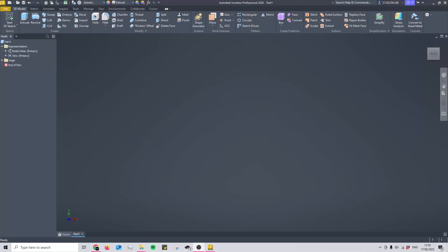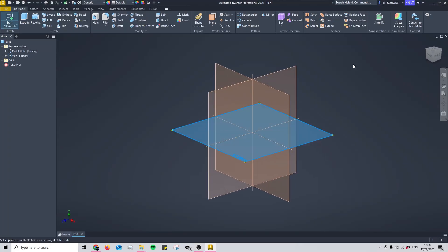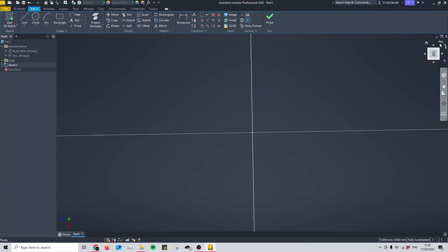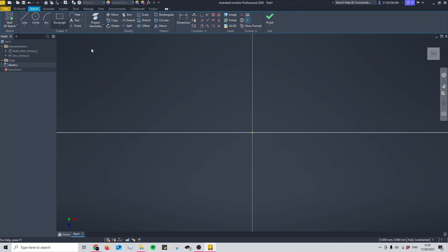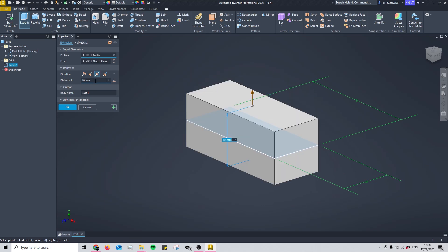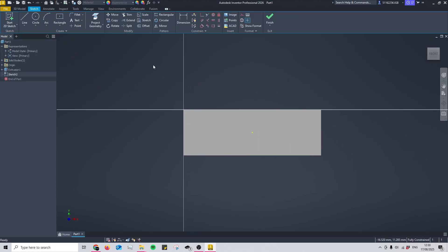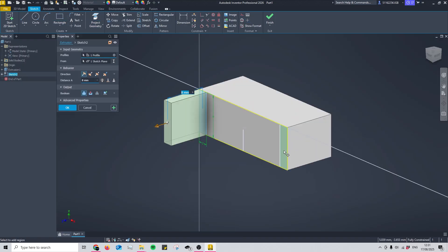Let's start modelling the snap hinge. We'll start with the male side, which can be imagined as two arms that hold the female part — it's called the male part because it has nubs that go inside the holes of the female part. First, create a rectangle to build off: 24 by 10mm, extruded by 8mm. Then we need to create the arms — I make these 2mm thick and 8mm tall, extruded off the object by 9mm.